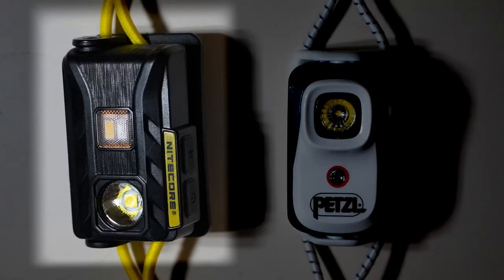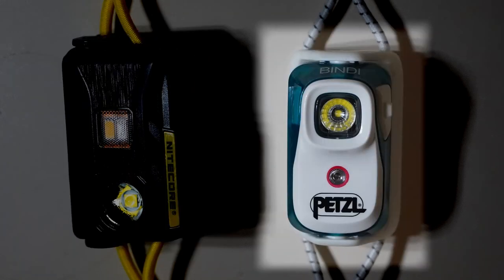Hi there, welcome to my channel. Today I'd like to go over two of the really popular ultralight flashlights around: the Nitecore NU25 and the Petzl Bindi.